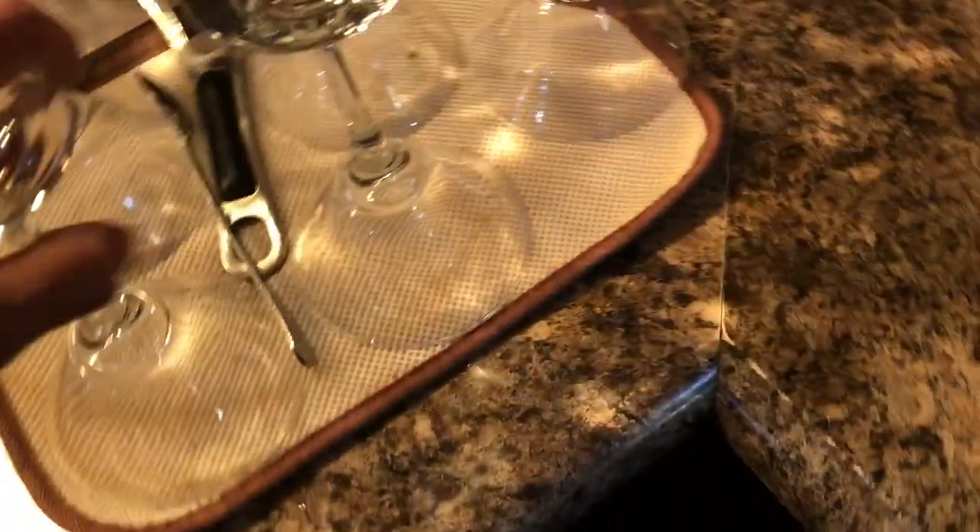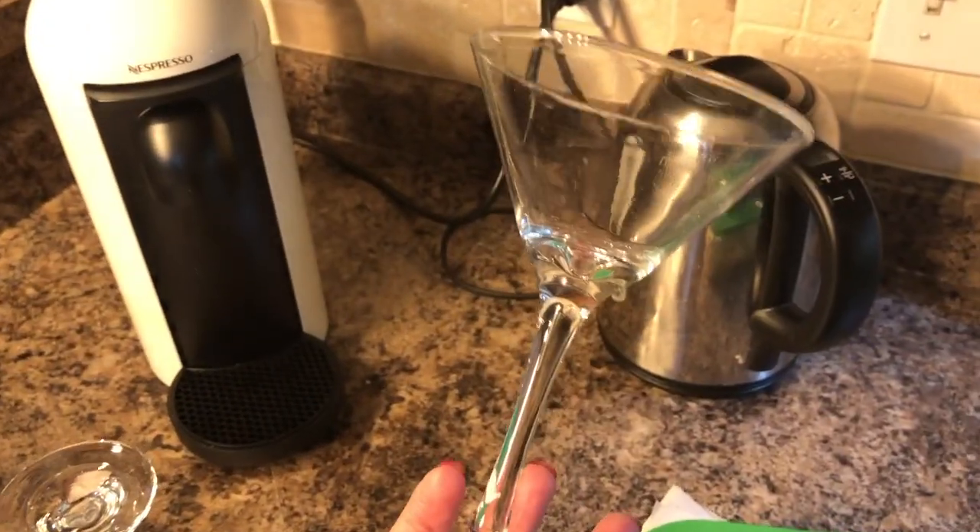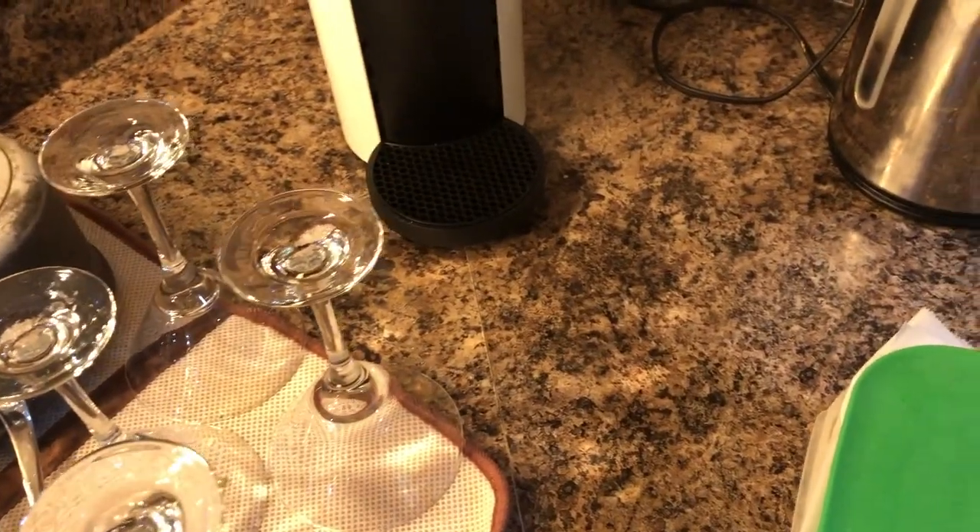I finished making the Raffaellos — they need to go in the fridge to get firm. I got the martini glasses and washed them. I'm just about ready to get into a bath and today is done — I'm not doing anything else. I'm going to have a bath, wash my hair, do a face mask, hair mask, and then put on PJs and watch some TV.